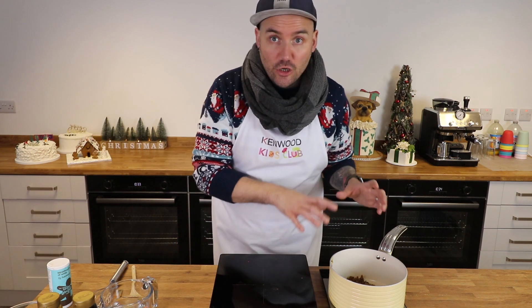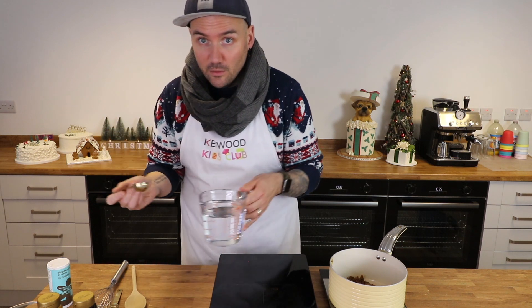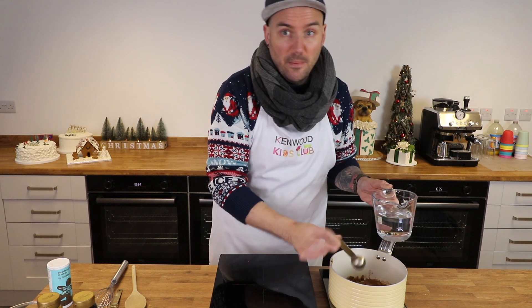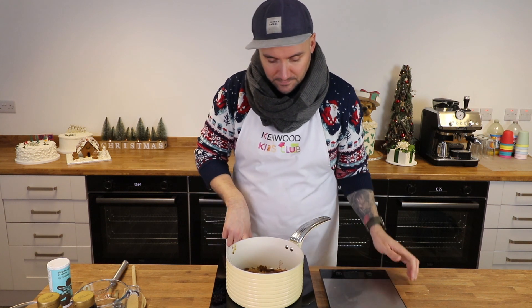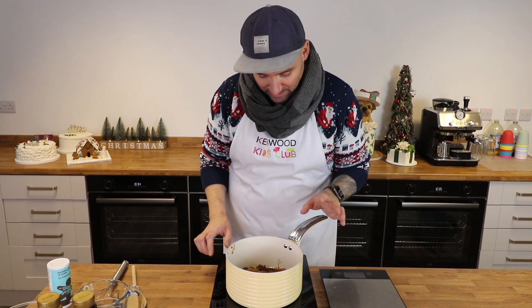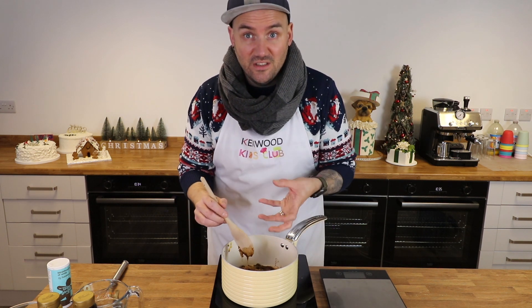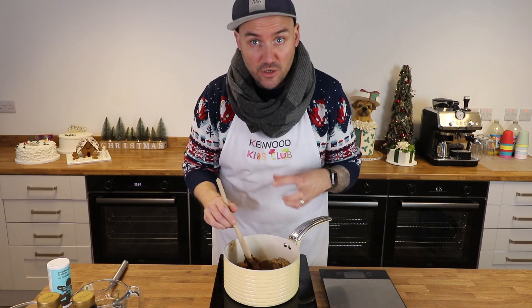Before cooking, we're adding one more thing to help the sugar melt smoothly without burning — just two tablespoons of regular tap water into that sugar, syrup, and spice mix. Then this goes onto a low to medium heat; stir constantly until it starts to boil. You'll know it's boiling because it will start to steam and you'll see lots of bubbles.